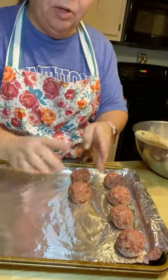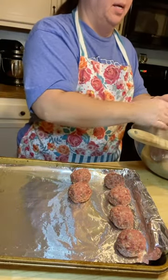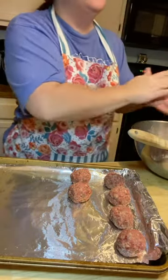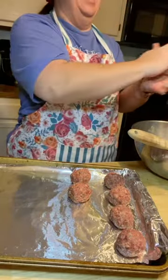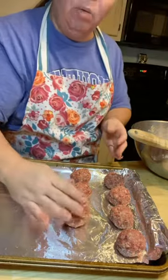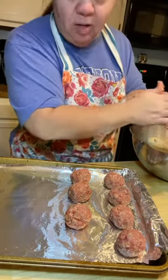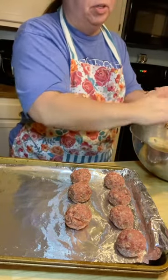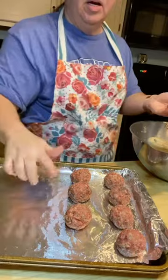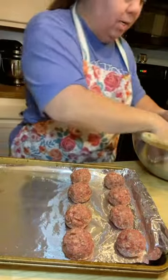You want them, when you put your fork in them, they're tender. Hubby loves these — he's over here pacing, ready for them to be done. So tonight we're going to have these on — we have keto buns that we get from Costco. He loves meatball subs, but they're not always the best for you when you're trying to do low carb. So we're just going to put ours on the keto buns and top them with a little marinara sauce and mozzarella.